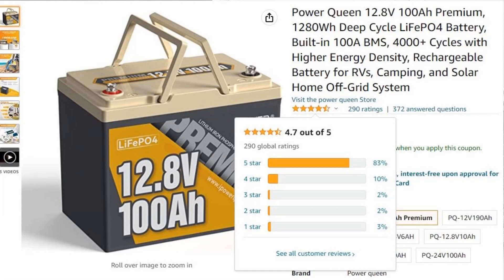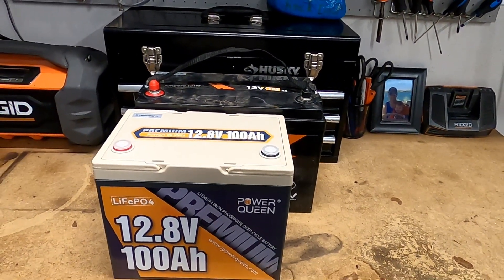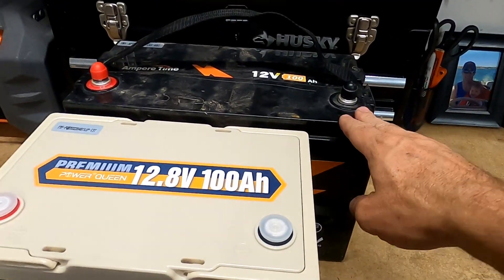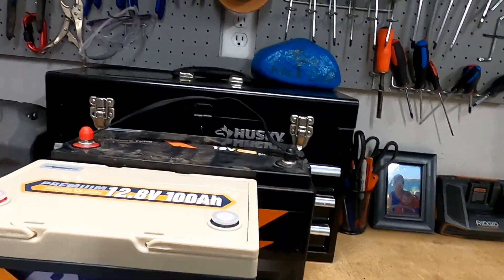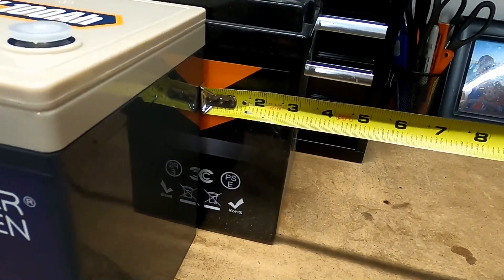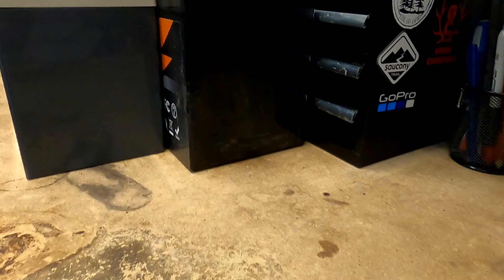It's a much more smaller compact lithium iron phosphate battery — smaller than pretty much every other 100 amp hour battery out there, which I'm really excited about. And it's priced very well too. I'll put a link in the description where you can check out more information on Powerqueen's website about this battery, as well as a 3% off code if you guys are interested in purchasing it.